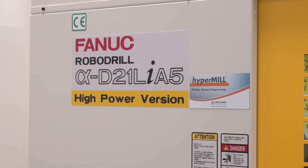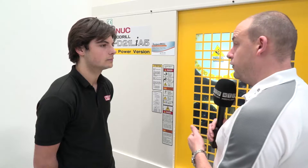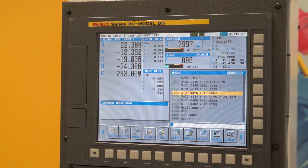This is a high power version, this is a D21 Li — a longer bed FANUC robo-drill. From talking to the guys at FANUC, this machine is running at 24,000 RPM and the control itself has a 1,000 block look-ahead.